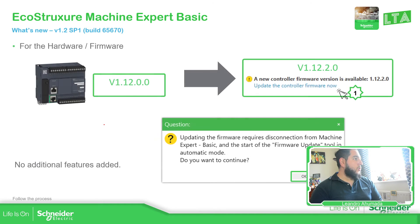So in this new version, once we install it — which is very simple, just very straightforward — if you already have Machine Expert, it will uninstall that version and install the new one.